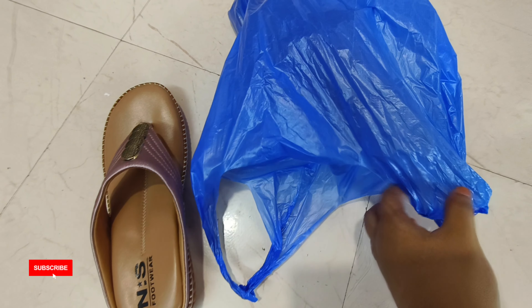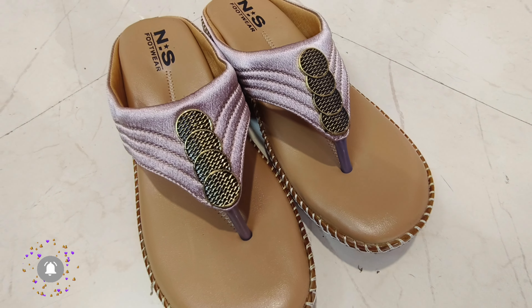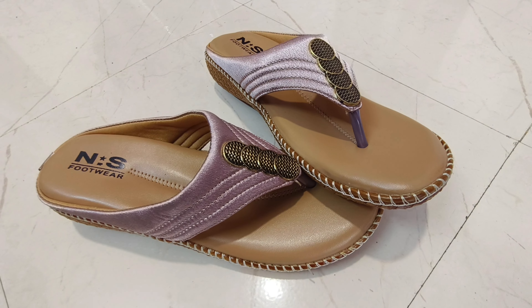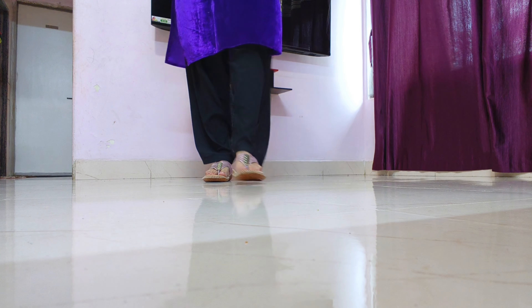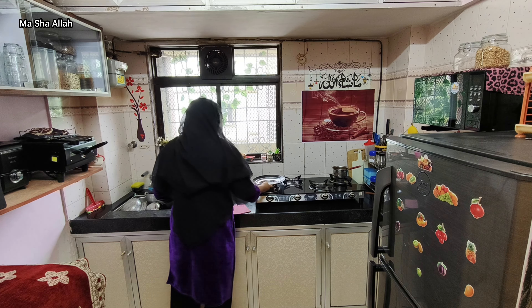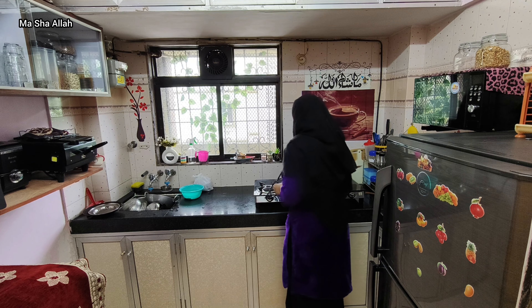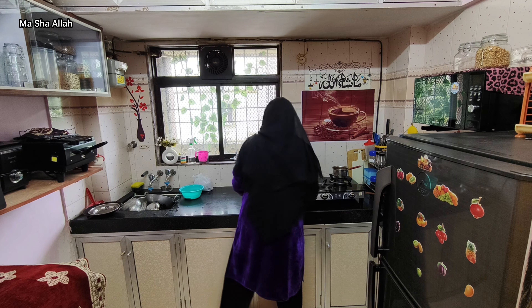Hey guys, welcome to my new vlog. Assalamualaikum. This is my new chappal for daily use. It comes in pink color — same as my first chappal which was black. This chappal is very comfortable for daily use, very soft and good.